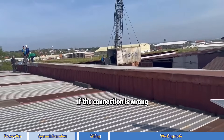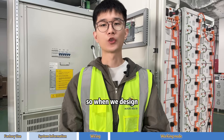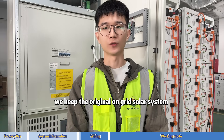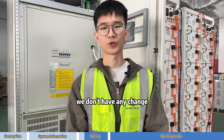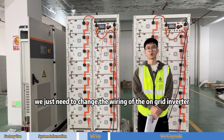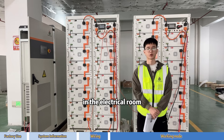If the connection is wrong, the whole solar system will not work. So we decided to keep the original on-grid solar system intact. From the wiring between the solar panels and the inverter, we don't make any change. The only change needed is the wiring of the on-grid inverter in the electrical room.